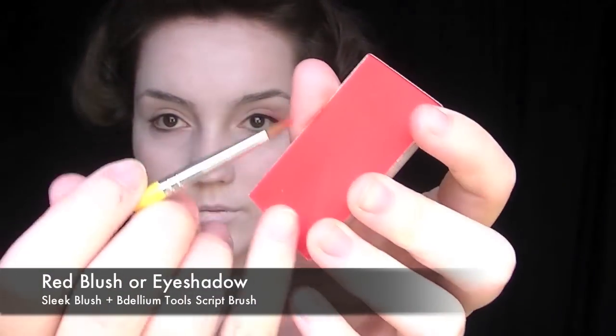With a red blush and a script brush, I'm lining just on the outer corner of the eye really heavily, and then I'm going to take a blending brush and blend this colour upwards and spread it out really lightly across the eye.